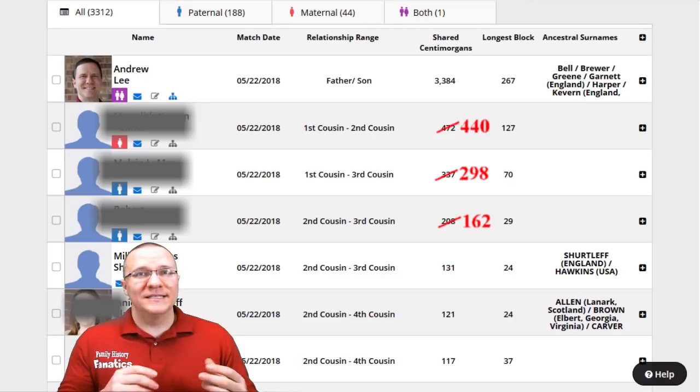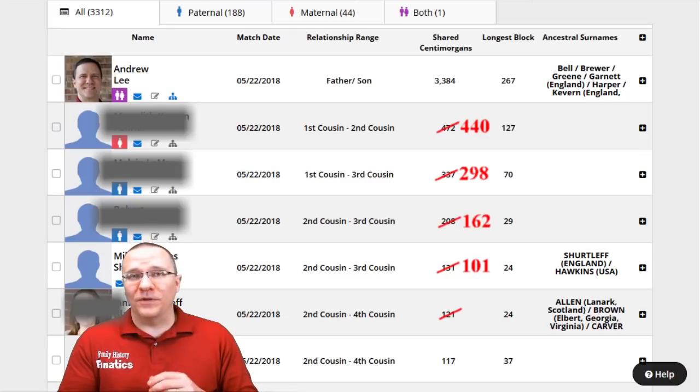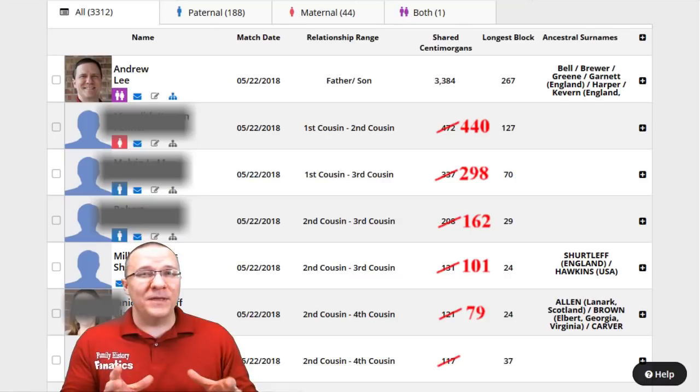Most companies disregard segments below about seven centimorgans, whereas Family Tree DNA adds all of it together. So when you look at your match list, people you are matching at 30, 40, 50, 60, 70, or even 100 centimorgans may only actually match you at 10 or 20 centimorgans using a calculation more in line with what other companies use. I have a video showing how to correct for this, but it would be nice if Family Tree DNA had a way to display it automatically so you could choose to include or exclude those small segments.